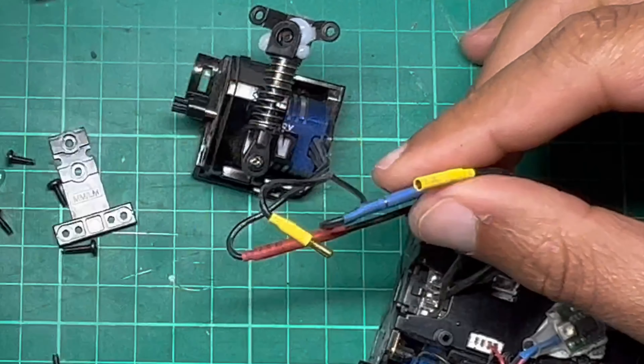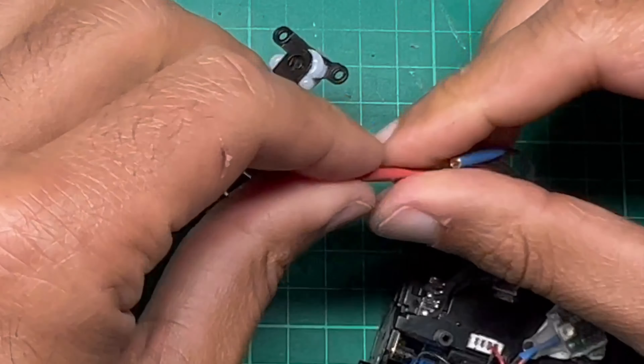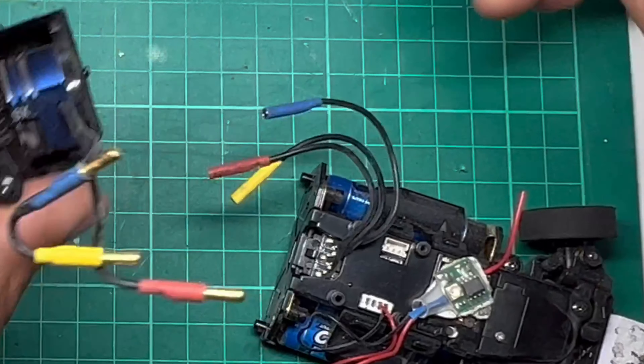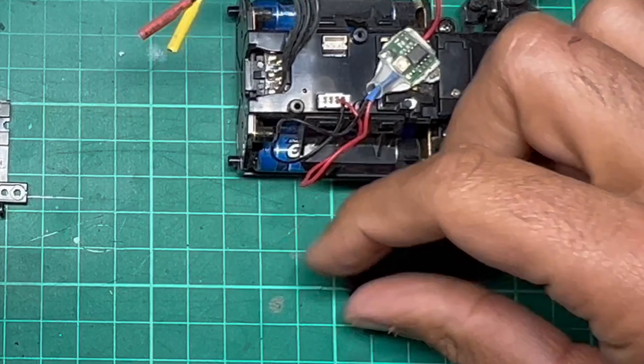I'm also going to replace the existing motor with a 12,000kV motor, because I have the opportunity to use a much bigger track next week and I can really stretch the legs on some of these cars. You can see the tyres are very worn on this Mini Z — that will be being changed too.